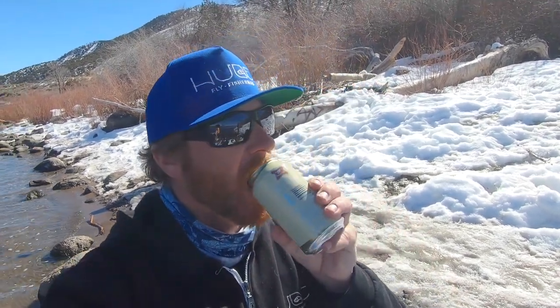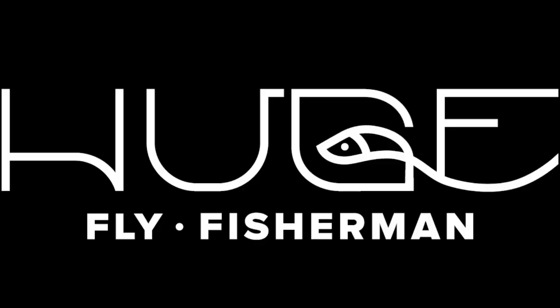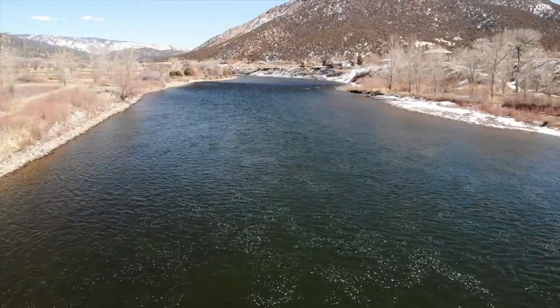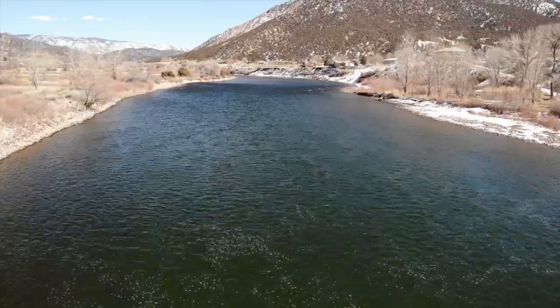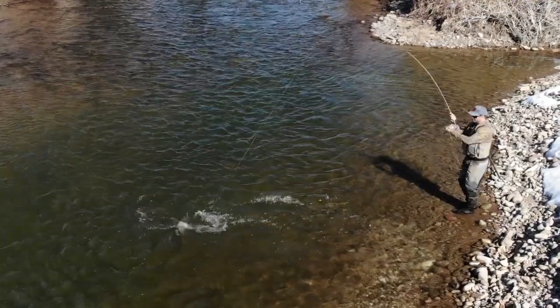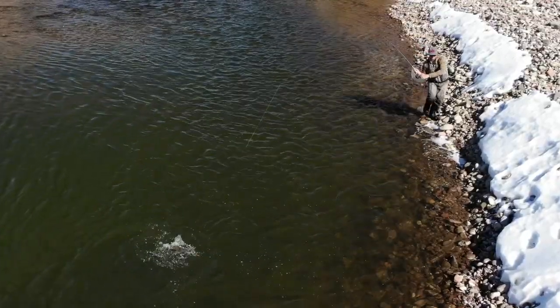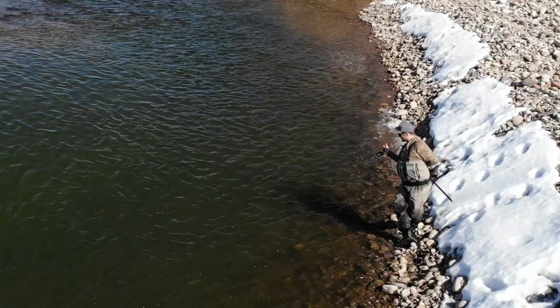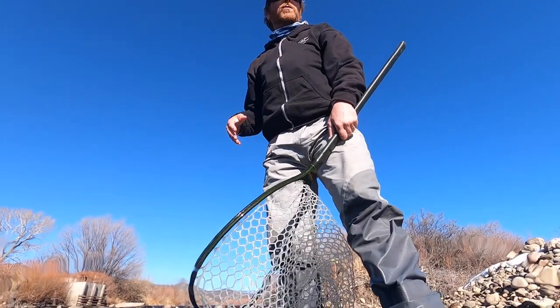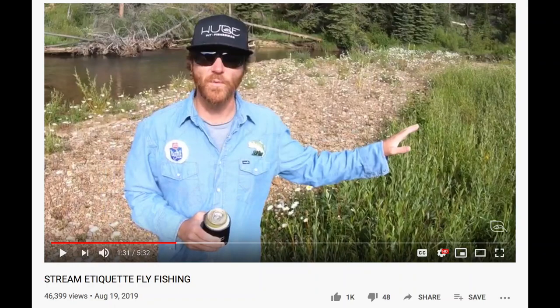My beard is getting out of control here. Hey, I'm Ben. I'm a huge fly fisherman. Today's episode is about fish handling etiquette. Yes, etiquette. I heard you guys like the etiquette videos.